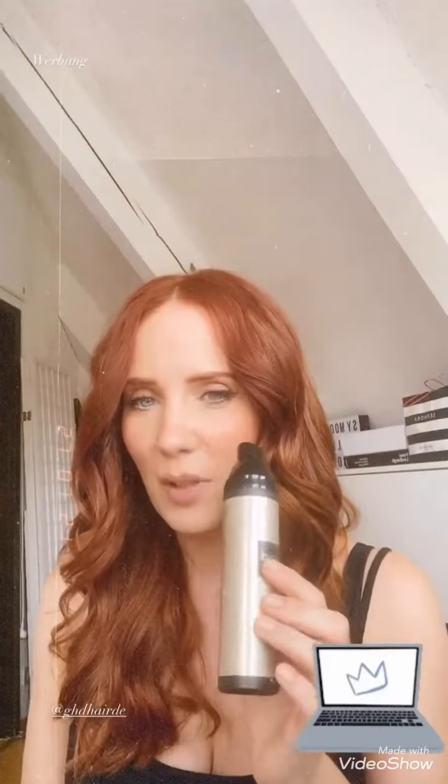This is the finished result. Of course, before I started to style my hair I used the Bodyguard heat protectant spray from GHD, and I've been using this for years. I love the perfume — it kind of reminds me of a brand new MacBook. Anybody who uses Apple products knows what that smells like, and this is coming close. I love this; if they ever made a perfume from this I would buy it.